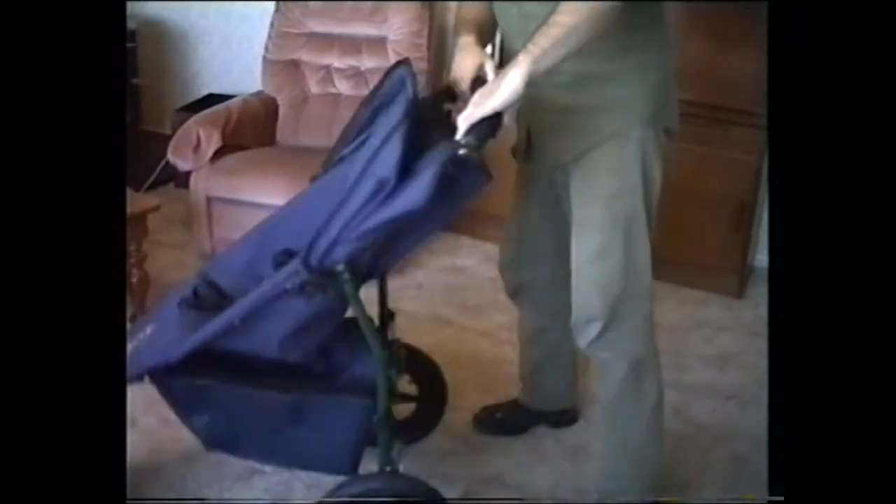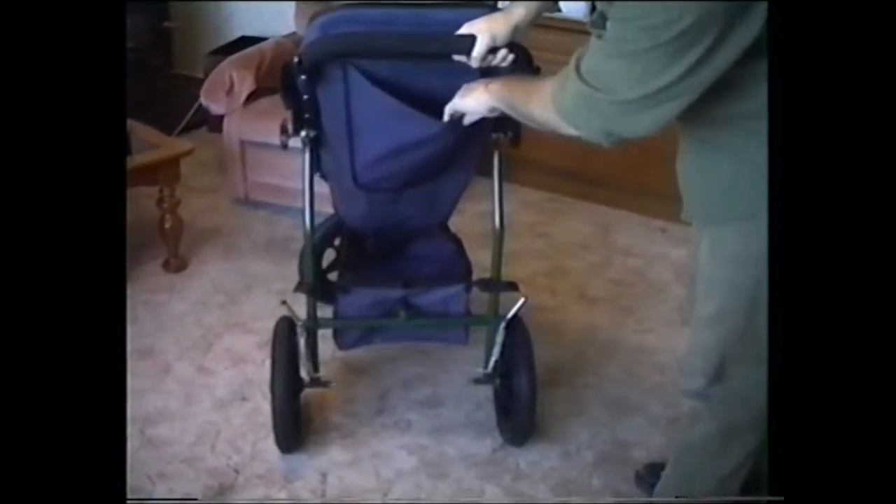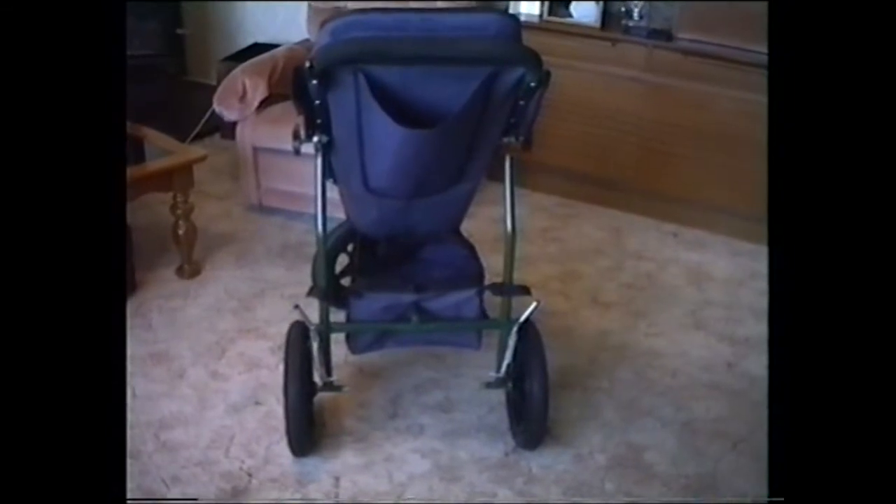Also with this buggy, we've got a pocket in the back here, which is another thing that people have been requesting for a long time.